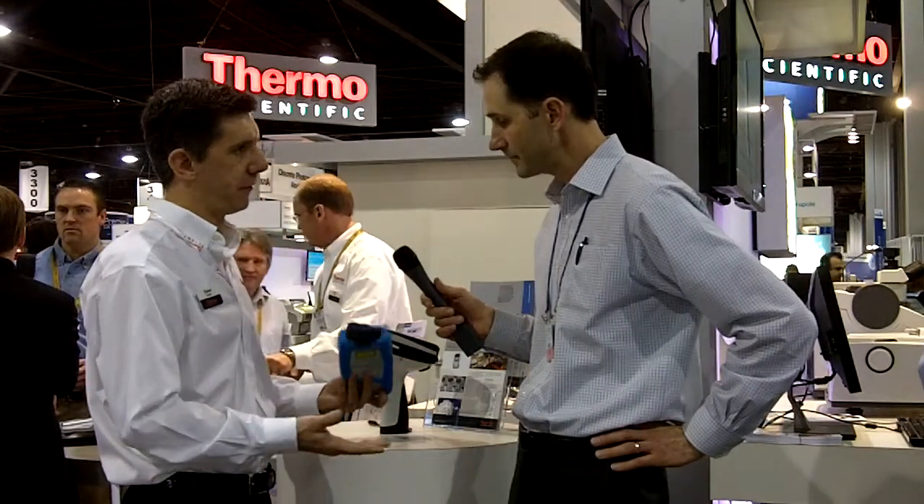In 2007 we introduced TruScan, the world's first GMP-certified portable Raman. The whole intention was to reduce contamination in inspection and make it a lot more efficient by having a handheld. What we've introduced — announced publicly two weeks ago, and this is the first public showcasing — is the TruScan RM, which stands for Raman. Taking the concept further: it's half the size, half the weight, and a typical sample takes five to ten times faster than the first generation, which was already magnitudes faster.